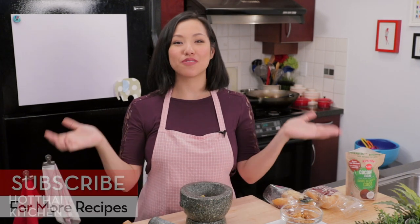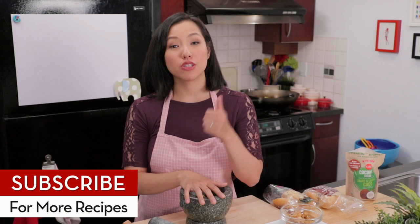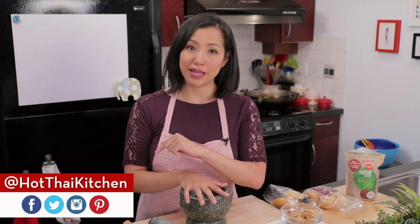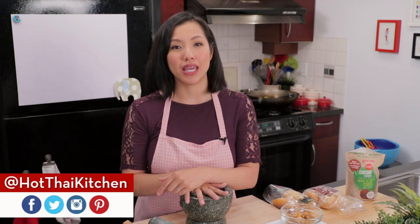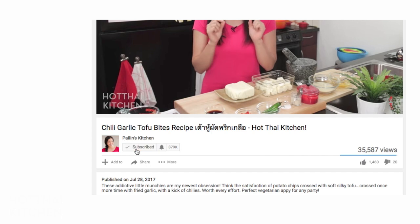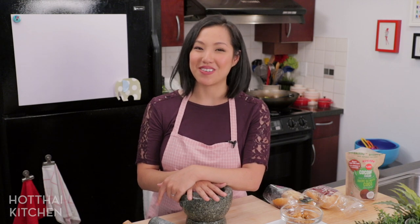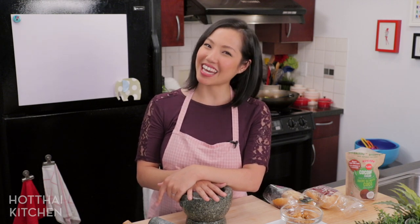And that is it. If you've got more questions about palm sugar, get in touch with me on Facebook, Twitter, or Instagram, or on my website hotthaikitchen.com — I'd be happy to answer them. If you haven't subscribed to the show, make sure you do so you don't miss an episode. Click the bell icon as well so you get a notification when I post a new video. Thank you as always for watching and I will see you next time for your next delicious Thai meal.